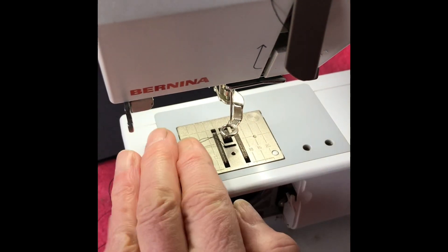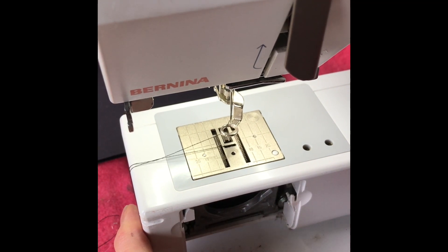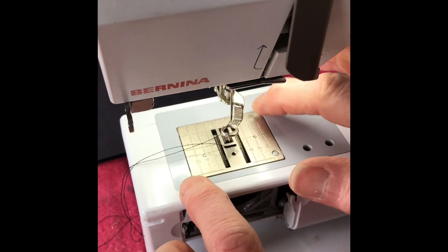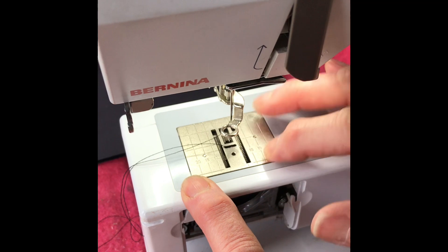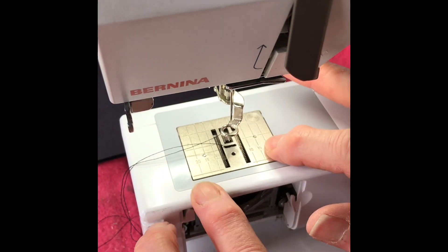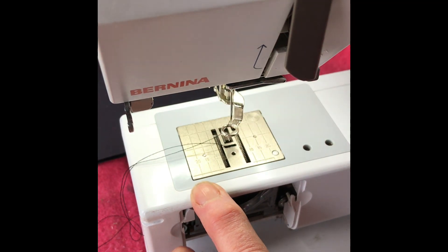The feed dogs push the fabric through when you're doing normal sewing. To free machine you have to lower them — it's a button on mine, so I'll press that and you'll see them lower. On some machines you'll have a darning plate that fits over the needle plate to stop the teeth engaging with your fabric.